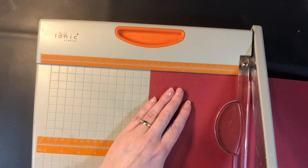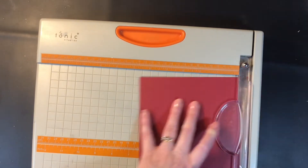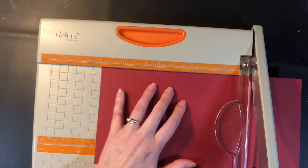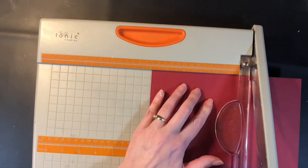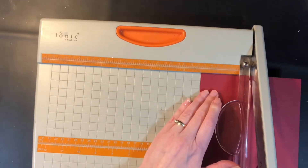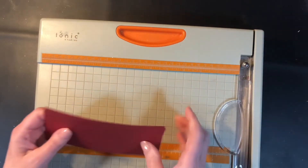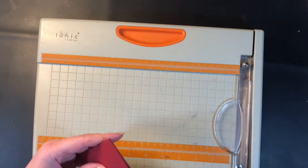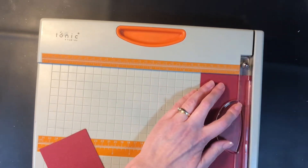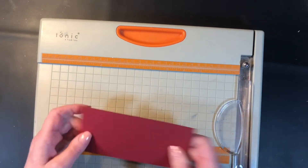I'm taking a 12 by 12 piece of cardstock, cutting it at six inches, and I'm going to cut four pieces that are three inches by six inches. Now this is one of those cards that you need to be very precise with your measurements because it will affect how it folds and the outcome if you are not. I take my four pieces and stack them just to make sure they're all exactly the same size — this one was a little bit bigger so I trimmed it down.